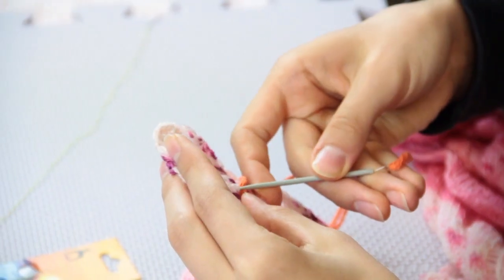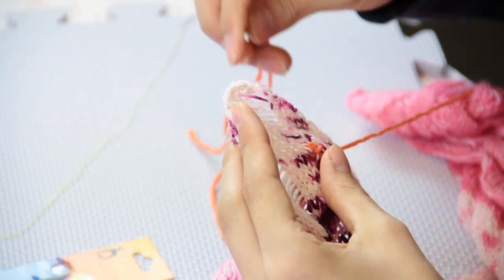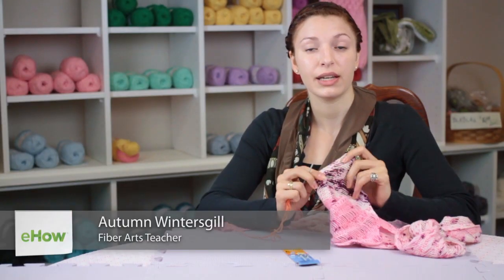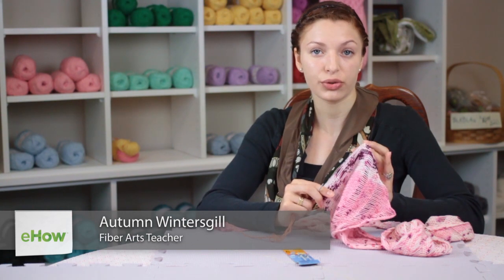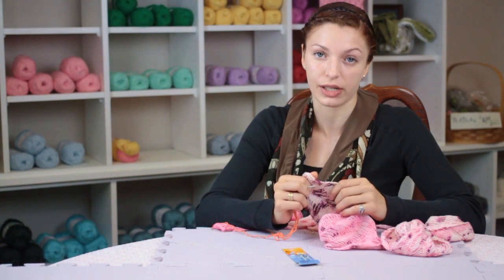Hi, my name is Autumn Wintersgill and today we're going to talk about how to sew a hole in wool. If you have a wool garment and there is a hole in it, make sure that you do not unravel any more of the yarn that is attached to the place where the hole is.